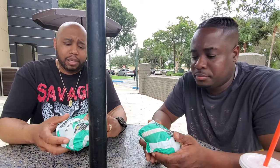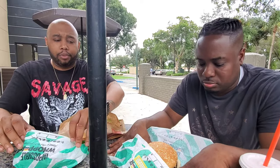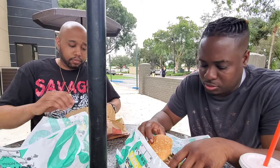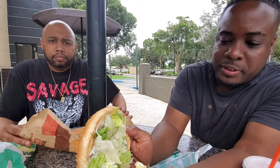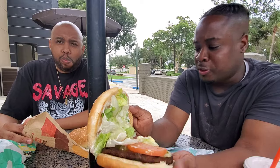So we have the Impossible Whopper itself, which is $5.99. I didn't know it was that expensive — I thought maybe like three or four dollars, but it's $5.99 by itself. And then I have the original Whopper right here. Now if you guys don't know, the Impossible Whopper is not actual meat — it's a plant-based thing. So if you're vegetarian, this could work for you. It looks like a regular burger, but if you look closely you can see the texture — it's much darker than the regular Whopper.